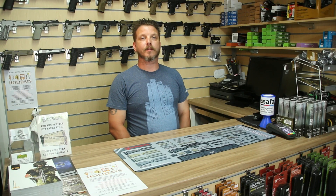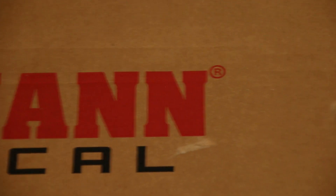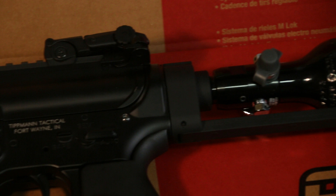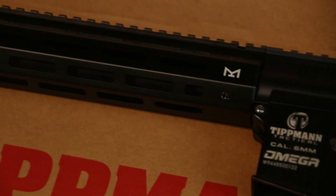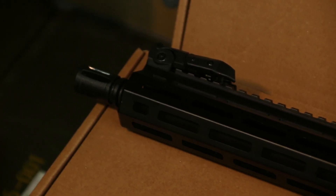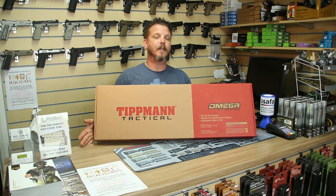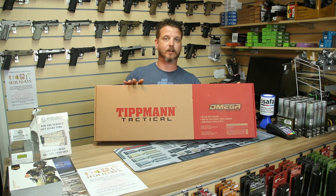Hi everyone, welcome to Battlezone Airsoft. We're going to have another look today at the Tickman Omega. I've seen lots of videos going around about this. We've done another quick one the other day — that was just a brief look at the Tickman Omega when it arrived. So we're going to have a little bit more now, an in-depth look and see what you get in the box and stuff like that.